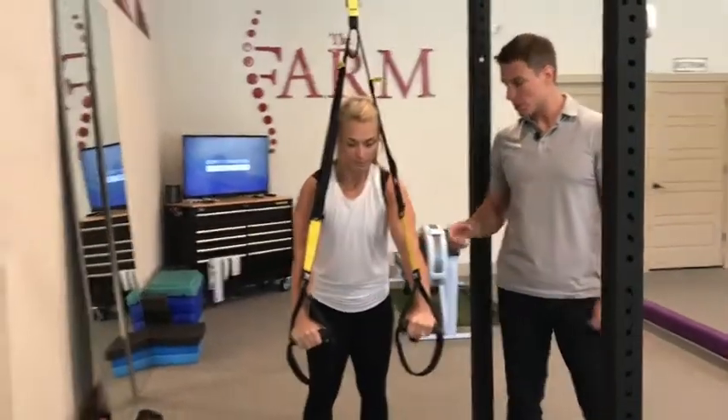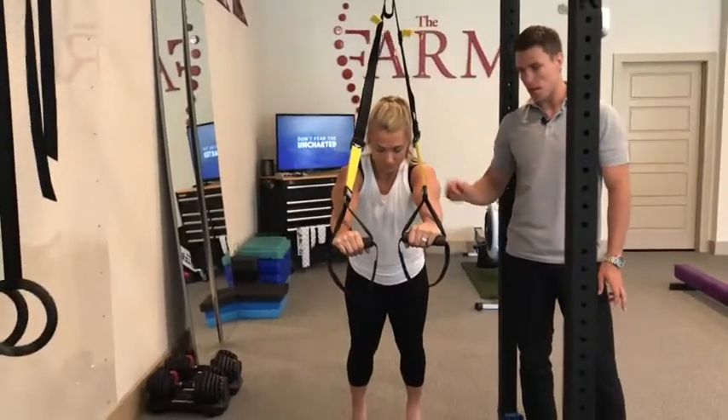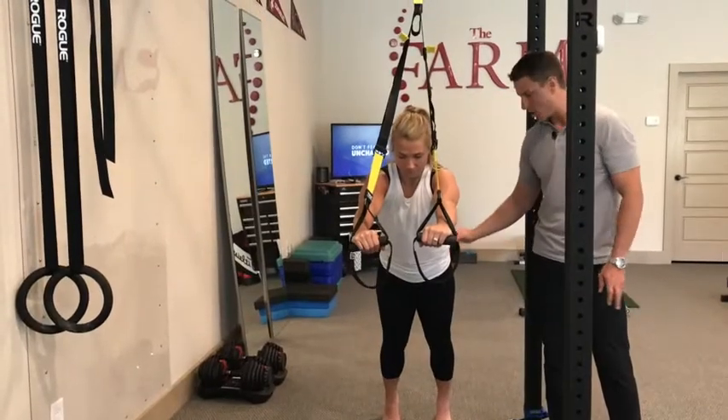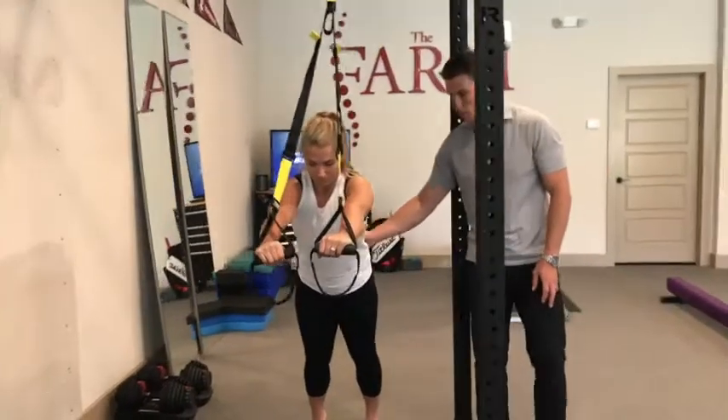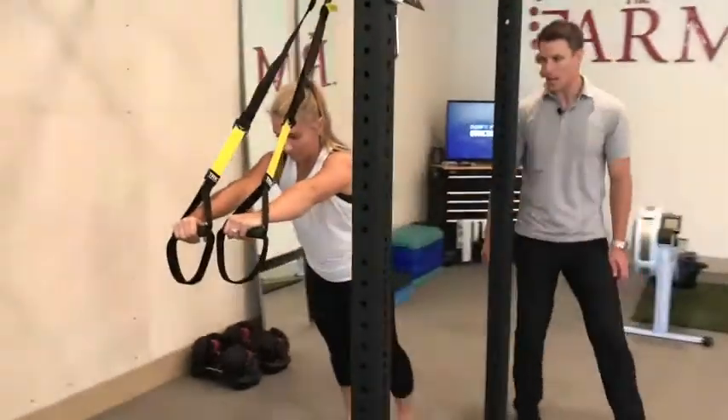Now if you have mobility restrictions through your shoulder or thoracic spine, we don't have to go all the way out. The biggest key here is maintaining a neutral position through her low back, and we're going to take a look from the side.